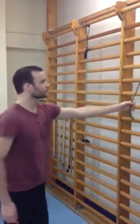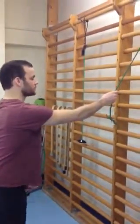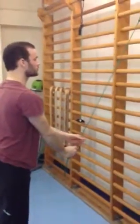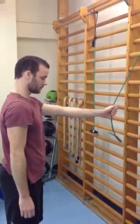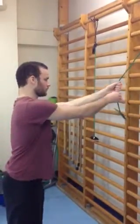We can progress this to doing it into a Level B, which is in the sort of flexion position. So again, we use the good arm to pull the band down, swap over into your affected side, and the affected side is going to slowly come up like that. So you're working against the band, not pulling it up too quickly.